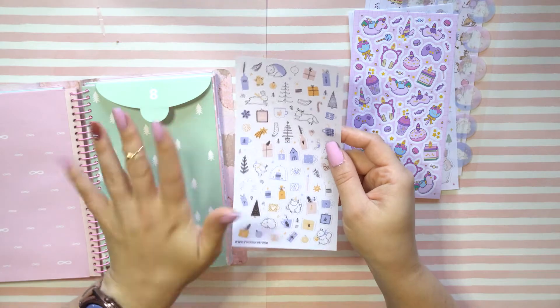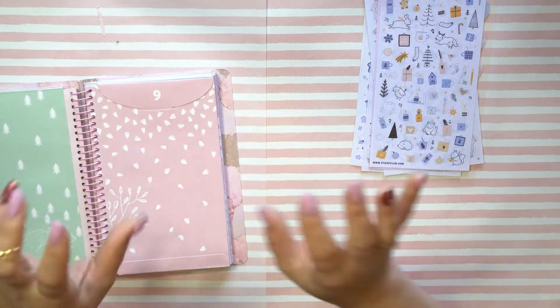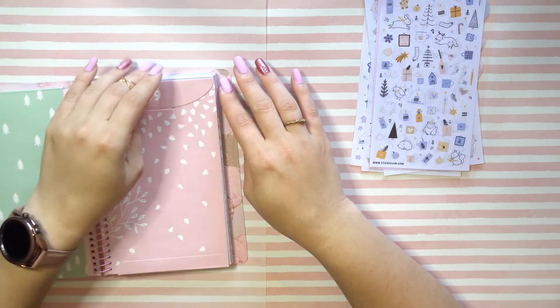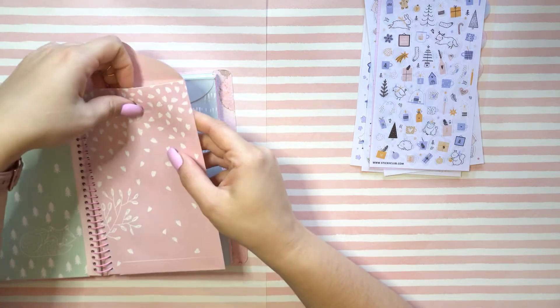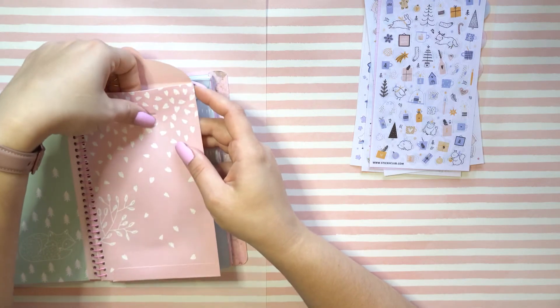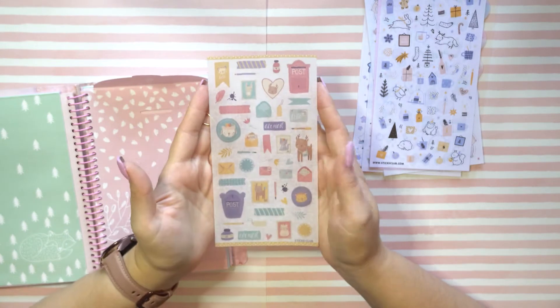I'm usually more of a fan of paper-like stickers, kind of like this, or washi tape, but I do enjoy the plasticky stickers that are sheer or clear — I feel those work so well in certain journal spreads. Oh no, I lost a diamond — oh well. I use most of these for my bullet journal or my diary journal, so they definitely go to good use. It's going to be tough to pick which ones to use now that I have 75 sheets of stickers.